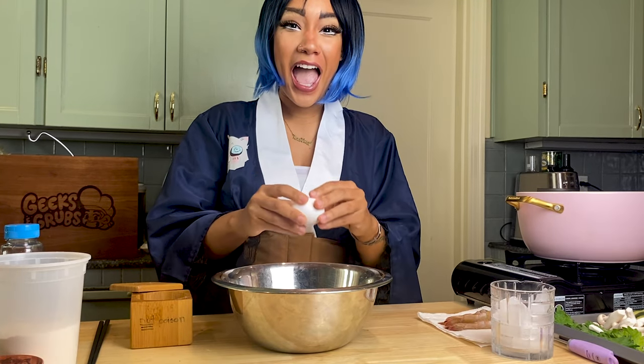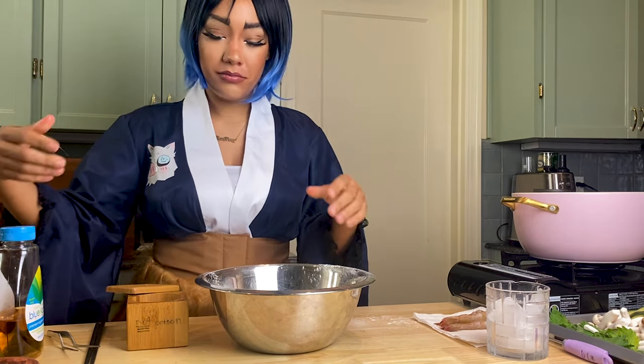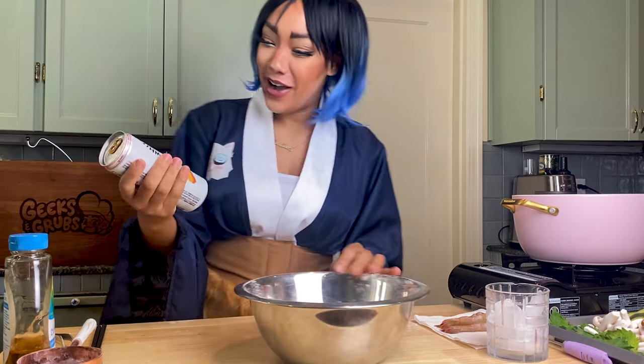Get one egg and three quarters of flour, quarter cup of cornstarch. Now we'll use a lot of soda water, but my roommate had a 40 and I got a white cloth, so.